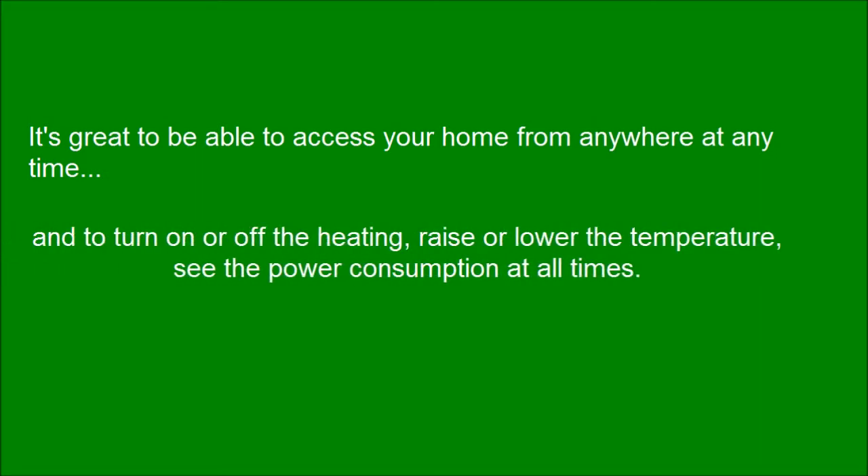It's great to be able to access your home from anywhere at any time — to turn on or off the heating, raise or lower the temperature, and see the power consumption at all times.